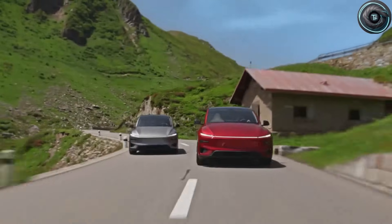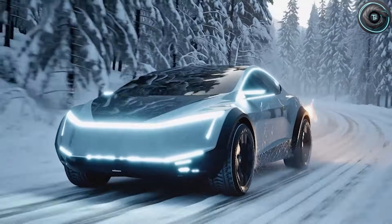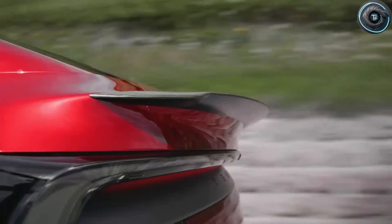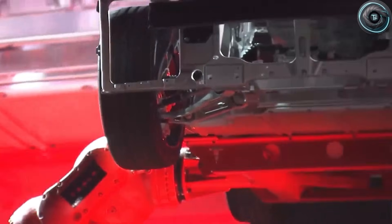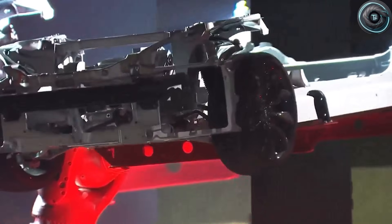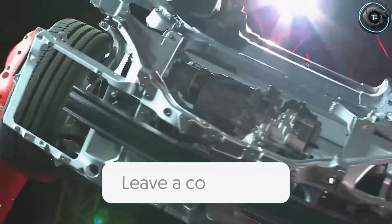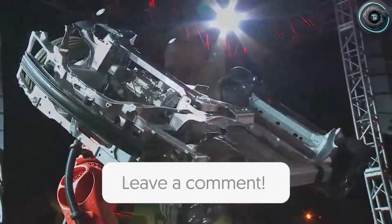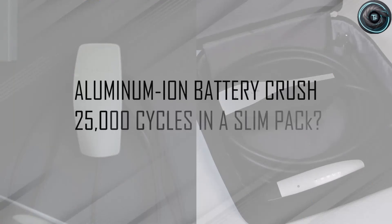Regenerative braking is also a big part of this dual-motor story. With dual motors, you can recover energy more effectively because both ends of the car can contribute to regen control depending on traction and stability needs. In stop-and-go traffic, that matters — it can make the car feel smoother because you're not bouncing between heavy braking and sudden acceleration. It also helps you stretch range in city driving, where older drivers spend a lot of time.